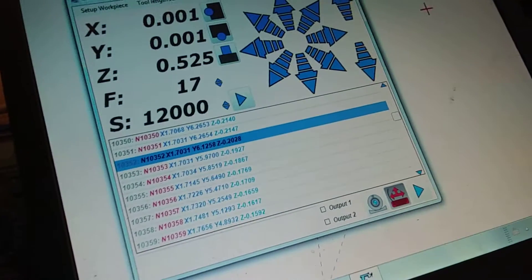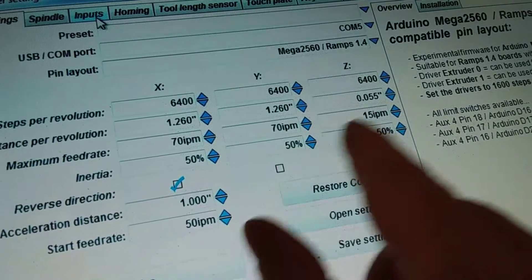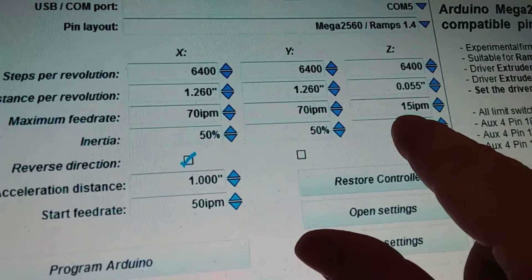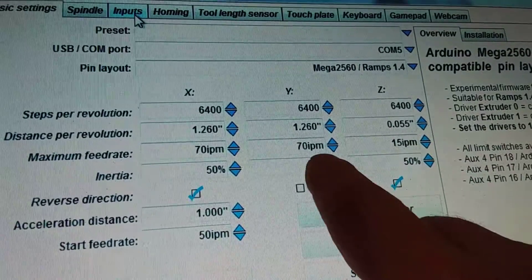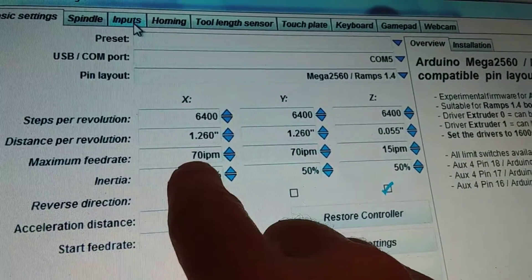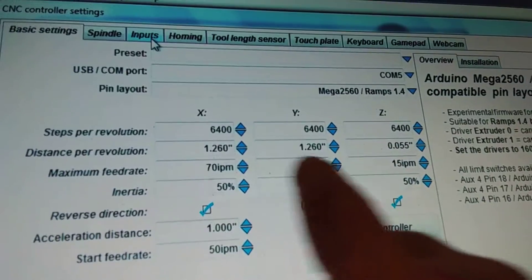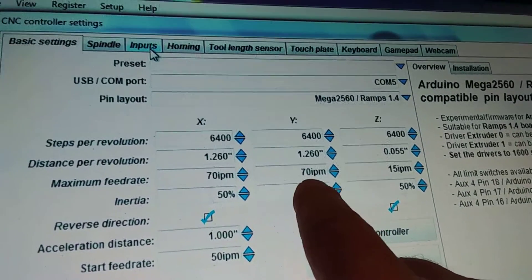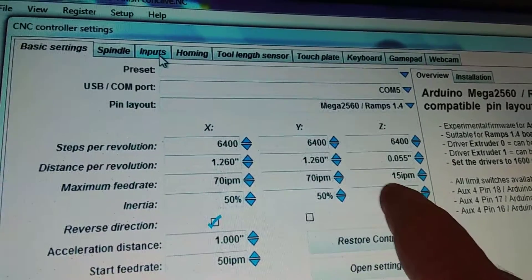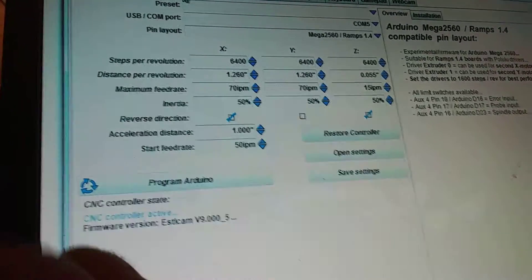Over here in the setup, when I originally set this up I had the feed rate at 20, and this morning I set it down to 15 because I knew 20 wasn't going to work. I think I had these set at maybe 80. What I'm going to do is take the Z down to 10, and since I can't really cut that fast anyway I'm going to take X and Y down to 50 as well, then hit 'Program Arduino' to refresh the memory.